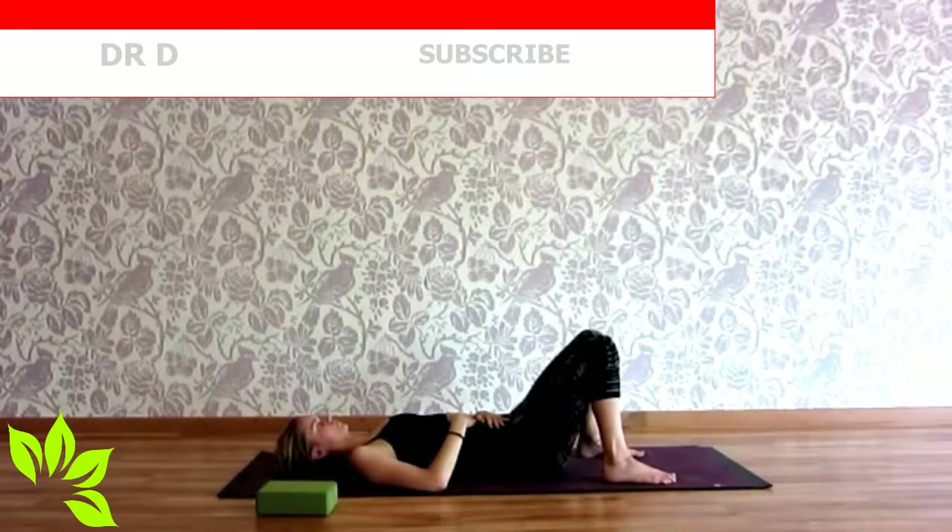Namaste. Come laying on your back. Knees are bent, feet wide, knees together. Hands on the belly. Just taking some deep breaths here as you prepare yourself for this core awakening flow. I'll be sharing with you three different techniques to enliven your core, to awaken the lower belly and to activate the abs.